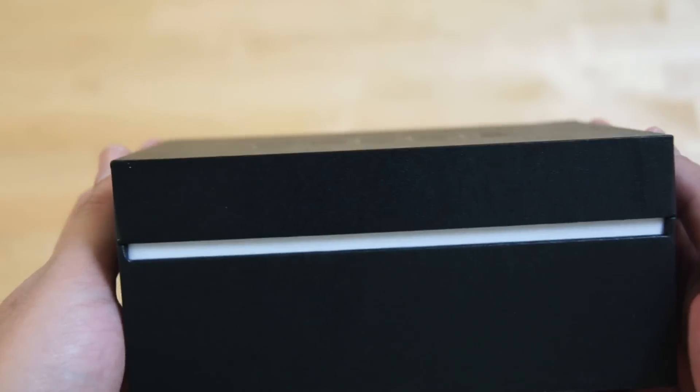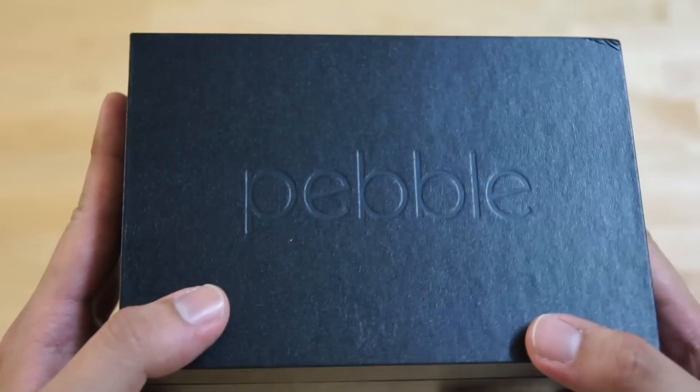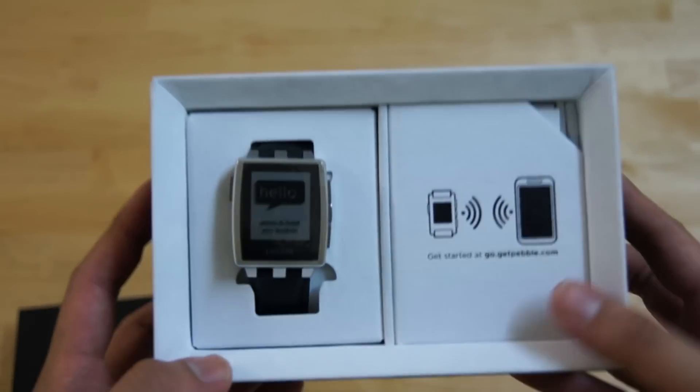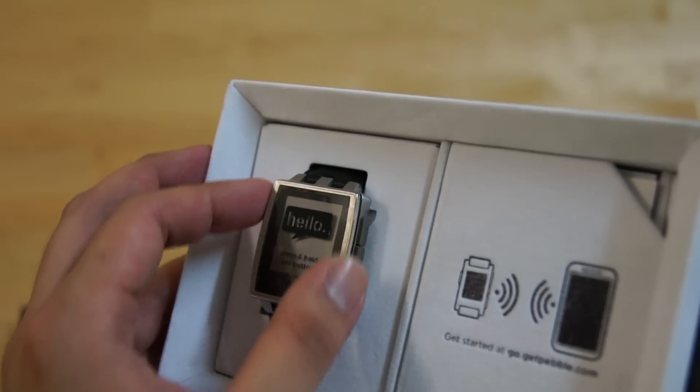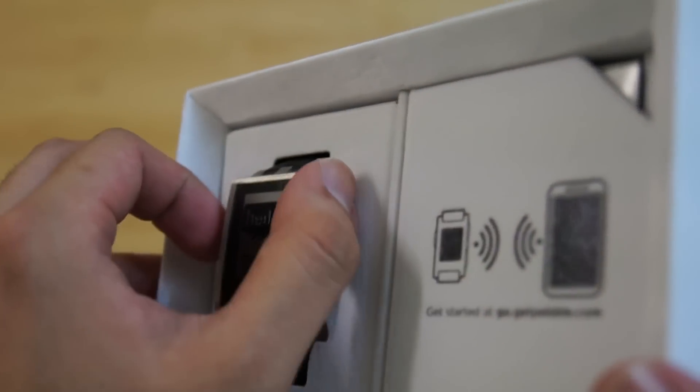It comes with this nice black box with a removable top panel. So let's unbox the Pebble Steel. Upon removing the box cover, you get to see the watch almost immediately. This is a premium version with the metal frame, and you can see it has these tactile metal buttons at the sides.